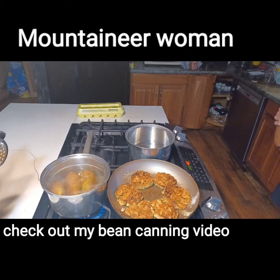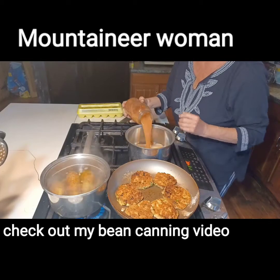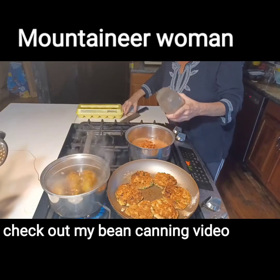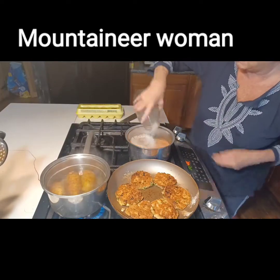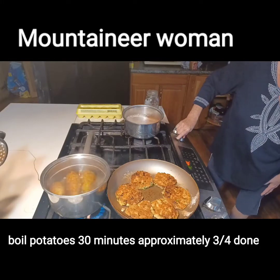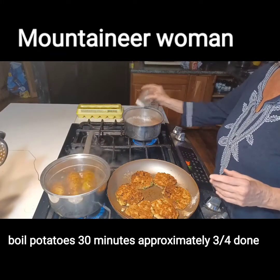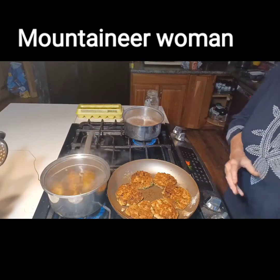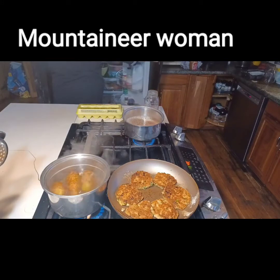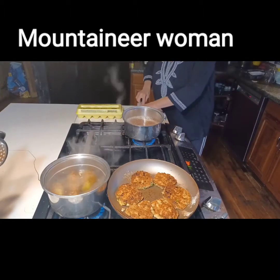Now I'm going to do the pinto beans that I canned. I just put beans in the jar, fill it with water, put it in the pressure canner for 90 minutes and they're ready to roll. I'm going to wash my jar out with about half a jar of water to get all the goodness out of there. Then I'll put them on the heat and add a little bit of black pepper — about half a teaspoon — half a teaspoon of salt, and a tablespoon of butter.